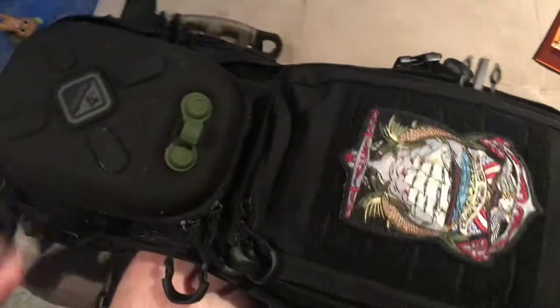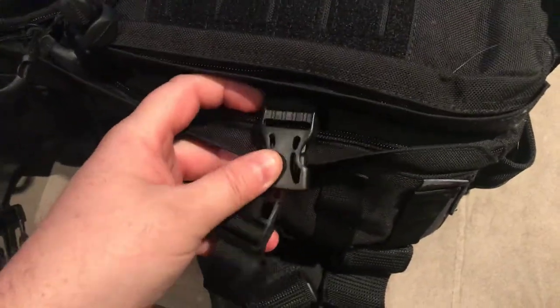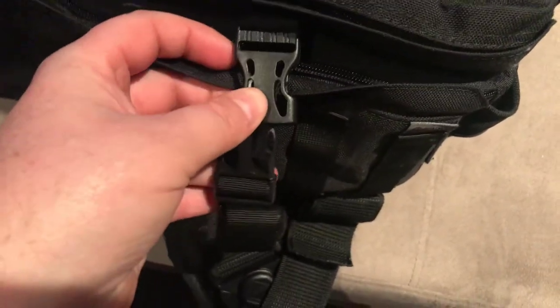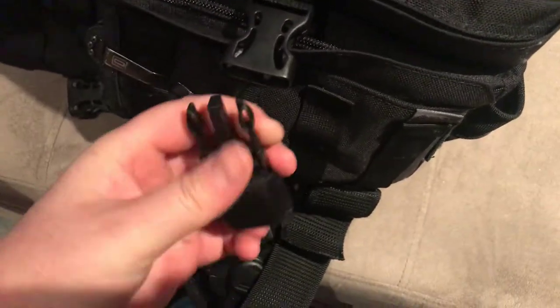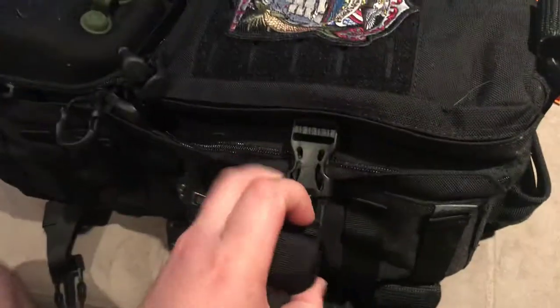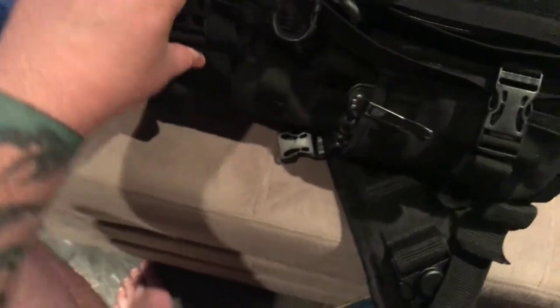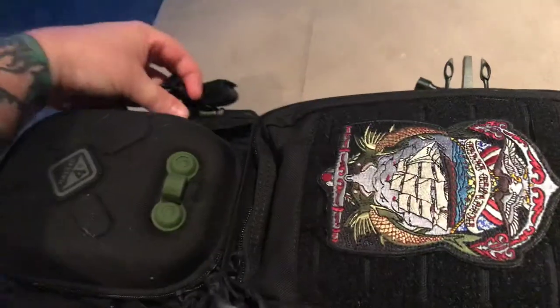It zips up pretty good — nice having these finger pulls. The zipper does get caught on the buckle, which is one thing I don't like about the compression straps. If you're really stuffing the bag full and need them to keep everything tight, sure, but honestly they're more of a pain in the ass than anything. My Camelback for mountain biking has them and you're always unclipping them just to open the bag.